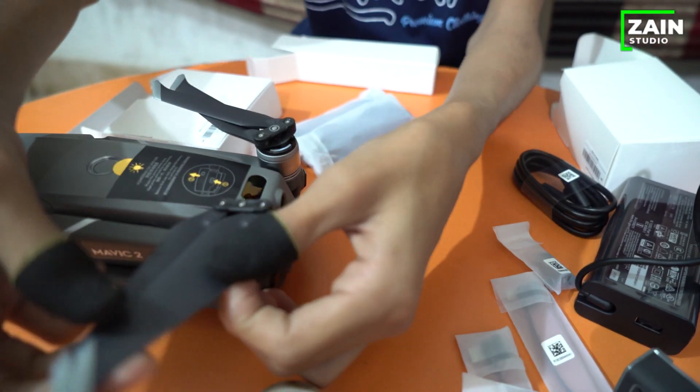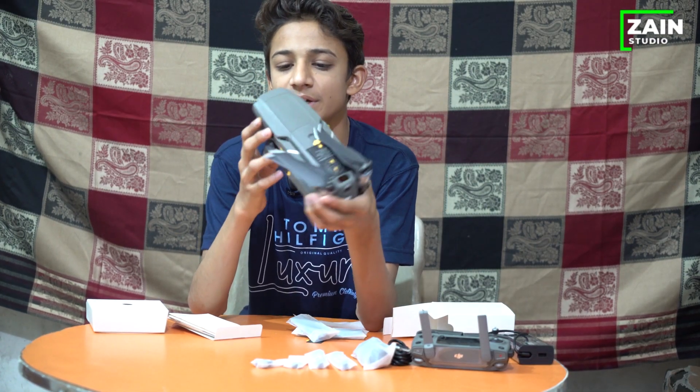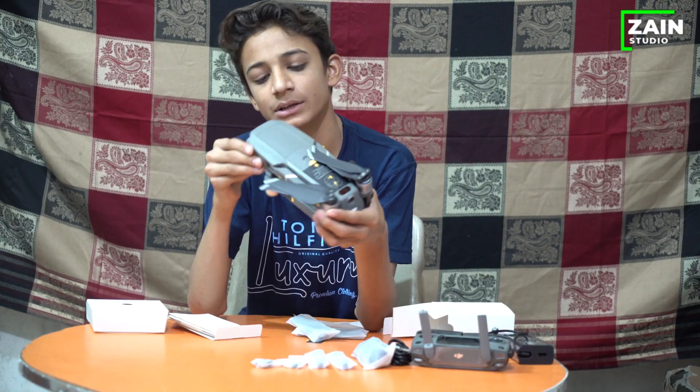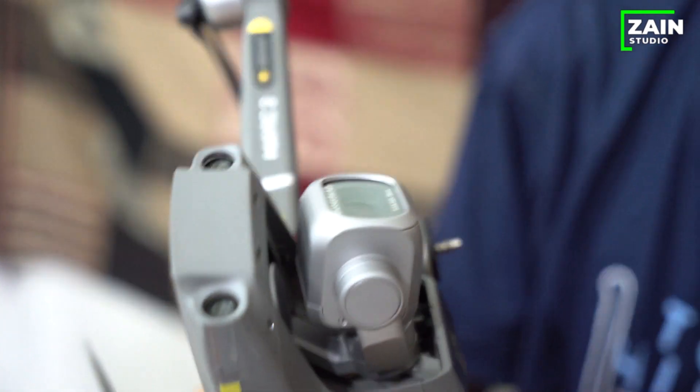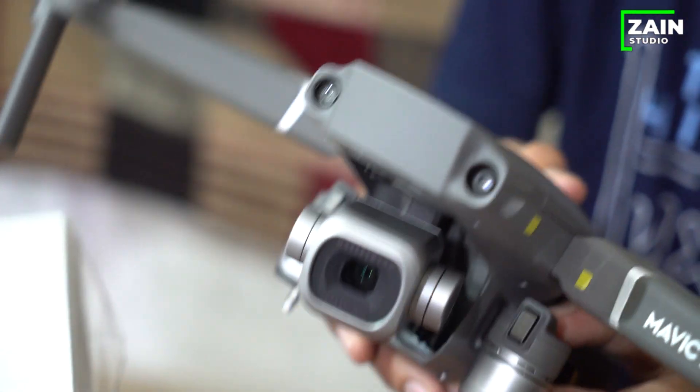The camera is the best. This is a good drone camera with 4K recording — it's a special thing. It can go as far as 8 km away. It can fly for 31 minutes. It can reach a speed of 72 km/h.